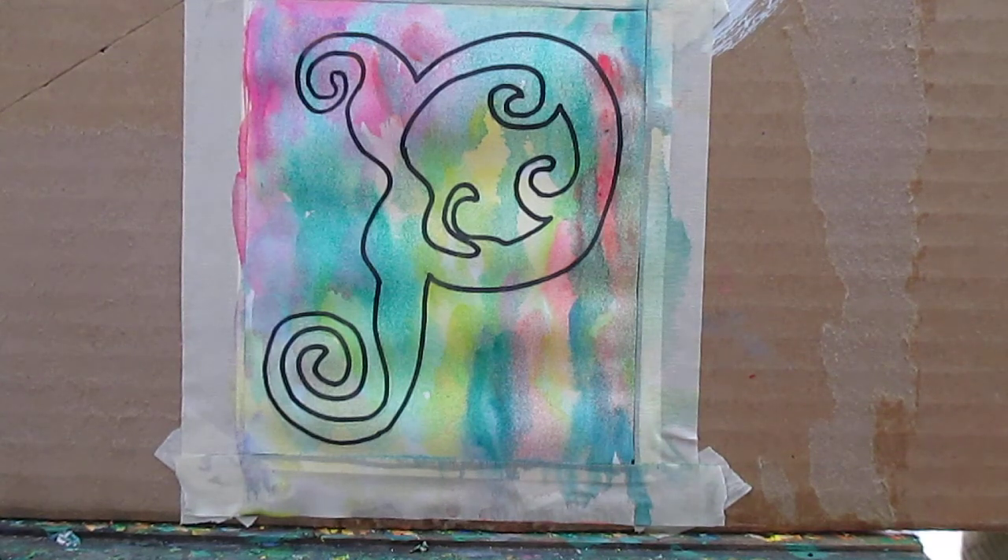Hi. Welcome to Towey Hill Studio. My name is Kendall Kessler, and I'm going to do another demo creative topography painting.